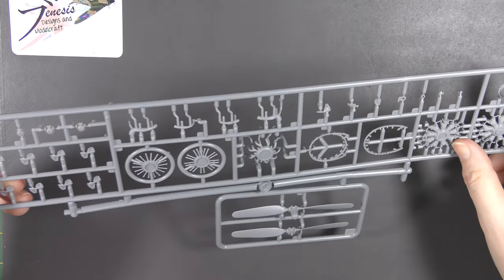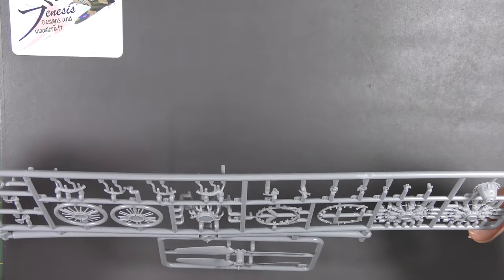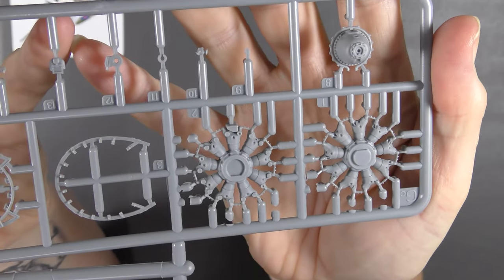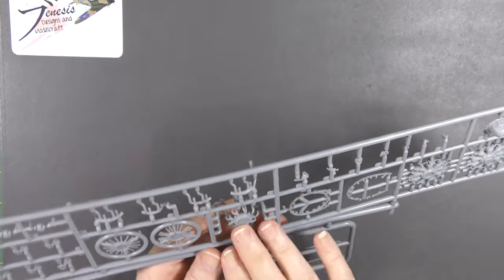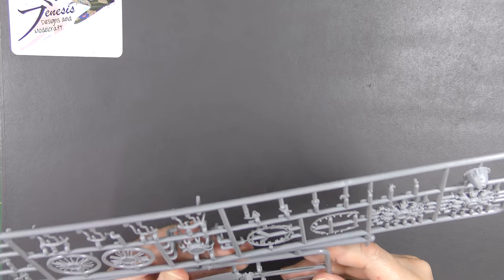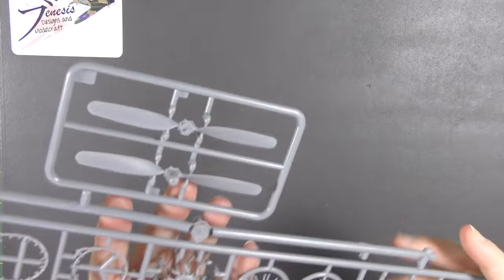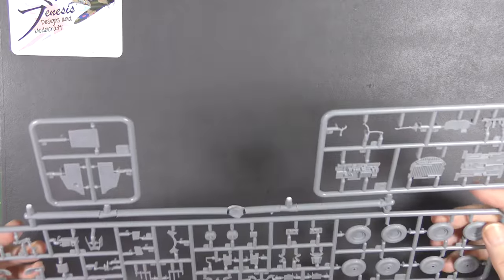Next we have the engine parts, and in true MiniArt style it is really rather nicely done. You've got both banks of cylinders, your intakes, your exhausts, push rods and lots of bits and pieces. There's also a propeller, which is in two sections.